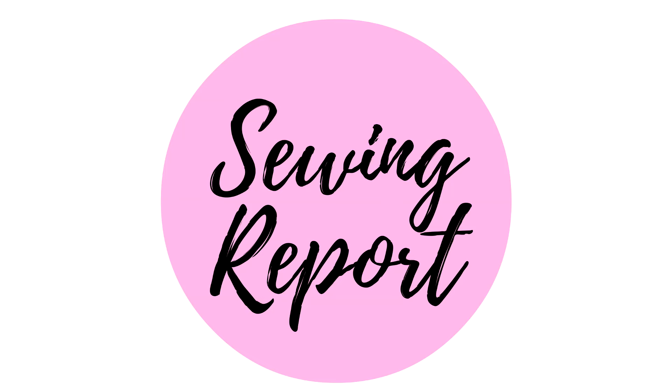It's candy time, quilters style! Welcome to the Sewing Report. I'm your host Jennifer Moore. If you're interested in sewing, we're going to help you discover your love of it. Feel free to subscribe if you're interested.